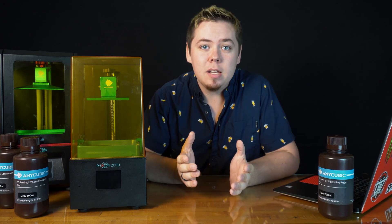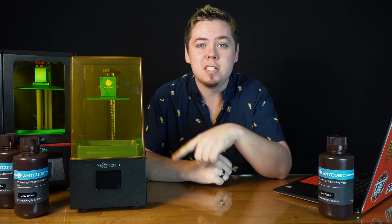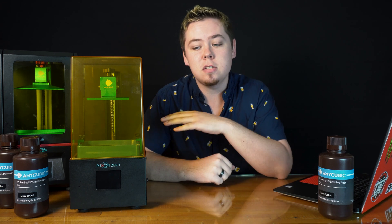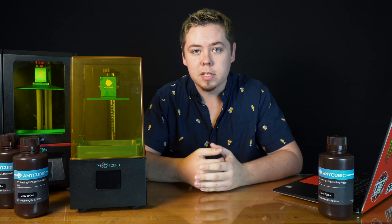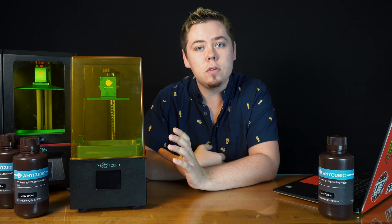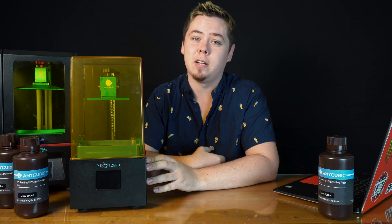Hey guys, welcome to another video. Today I'm gonna be showing you something kind of cool. Right here I have the new Anycubic Photon Zero. Anycubic was nice enough to send us one of these to review — they didn't tell me what to say or anything like that, so I'm just gonna tell you what I think about it. Today I'm gonna give you a little tour around it and tell you what I like and what I don't like about it.